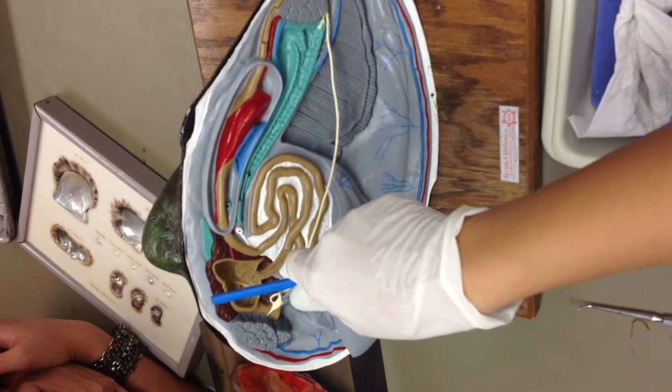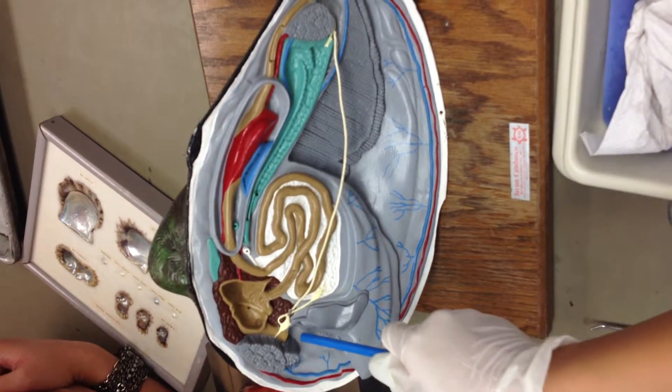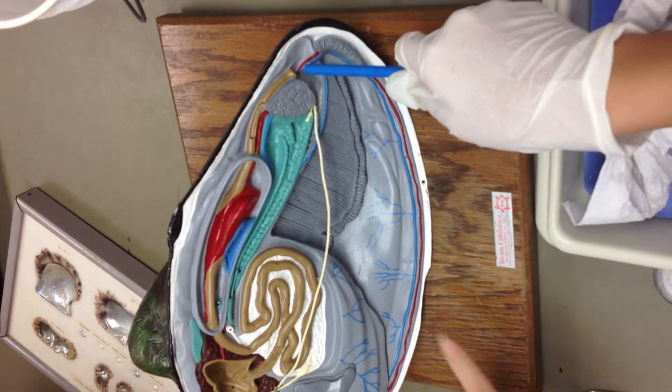That brown one is your digestive gland. And the mouth is right there. And the anus. And the mantle.